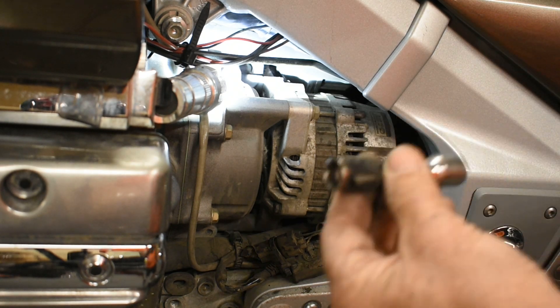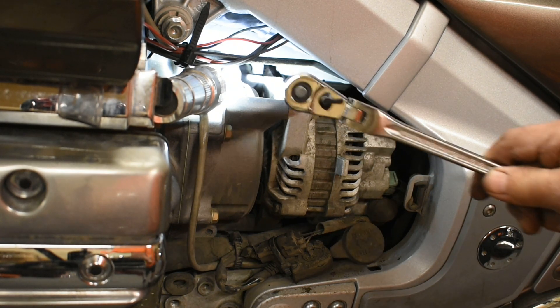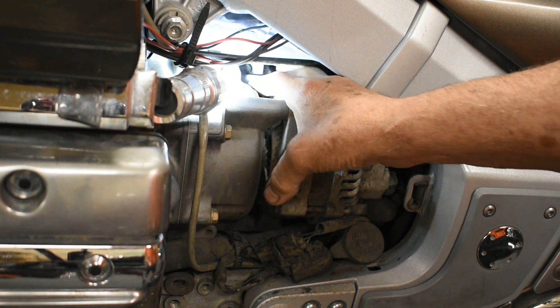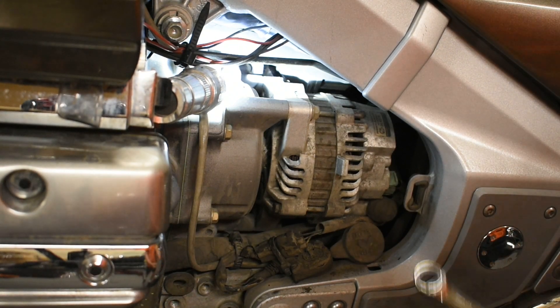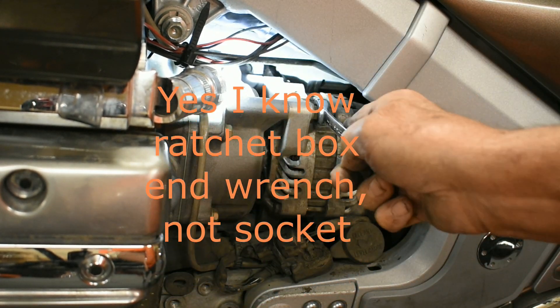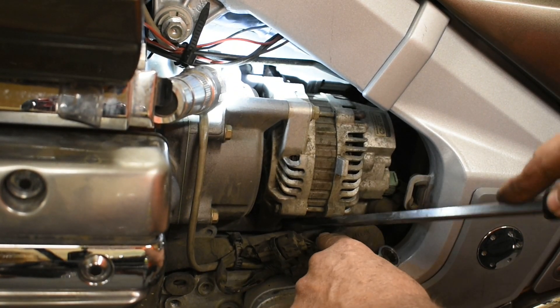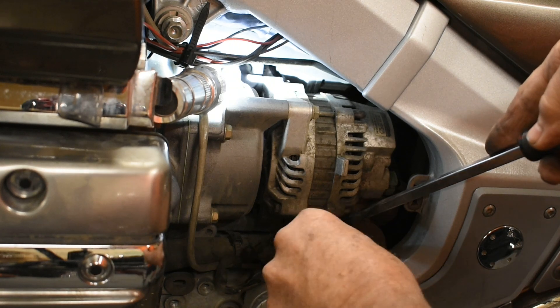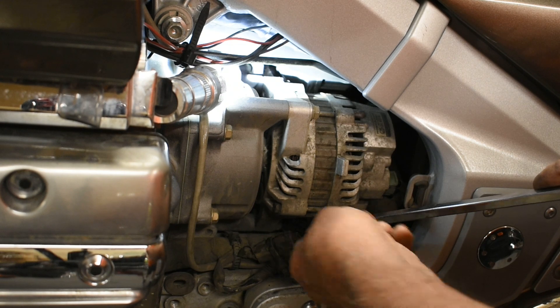I duct-taped the socket on there because the very first socket I used ended up down in the twilight zone somewhere. So if you don't want that to happen, do that. The hardest bolt to get out is this one back in here. Way back here is a bolt — these two are pretty easy. I've got a 12-millimeter ratchet socket which goes right on here, real easy to get a hold of. The one down below, you stick a screwdriver in here to move the hose out of the way, and then this slides right in there and away you go.